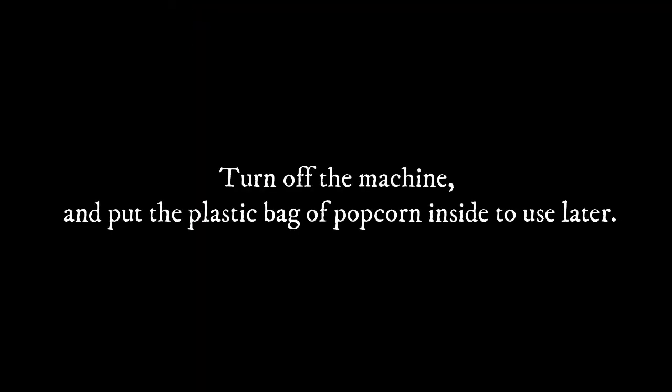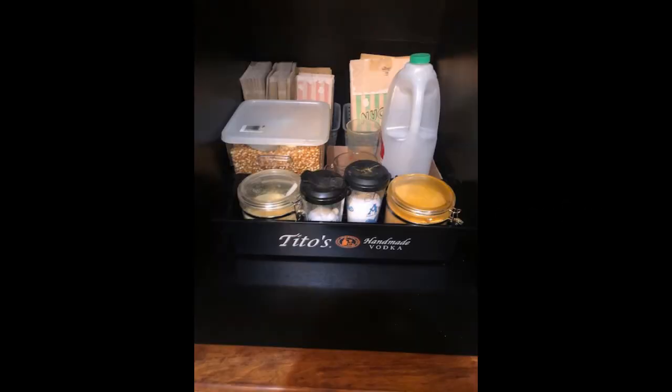Step 9: Turn off the machine and put the plastic bag of popcorn inside to use later. Step 10: Clean up the area of the popcorn supplies as well as the area around the popcorn machine to make sure there is no oil or seasonings all over the place. Step 11: Close the doors to the machine and supplies. You are all set!